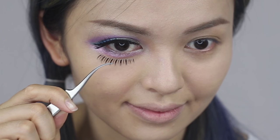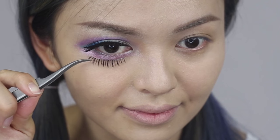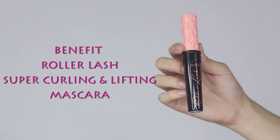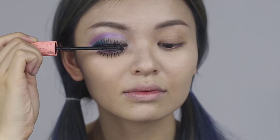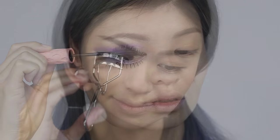Put on the lower lashes just half an inch away from the eyes. Apply a few coats of mascara to blend the false lashes with your own and to make your lashes thick and long. Now curl the lashes.